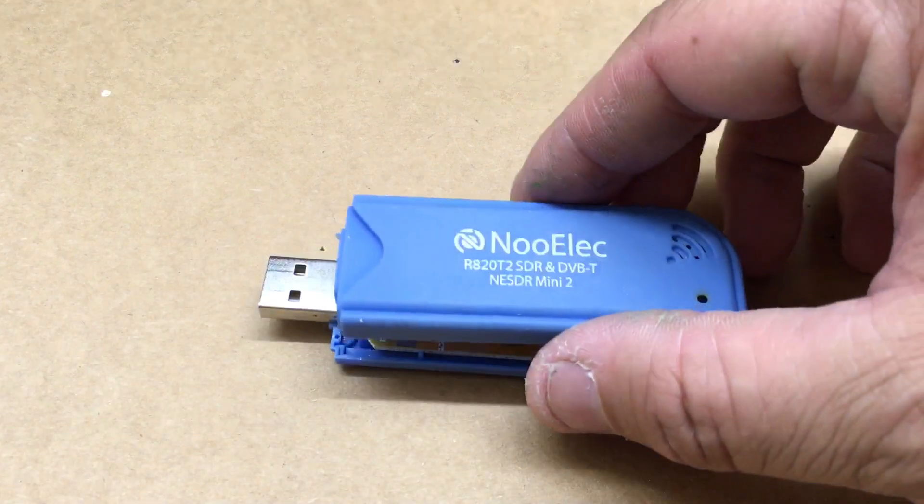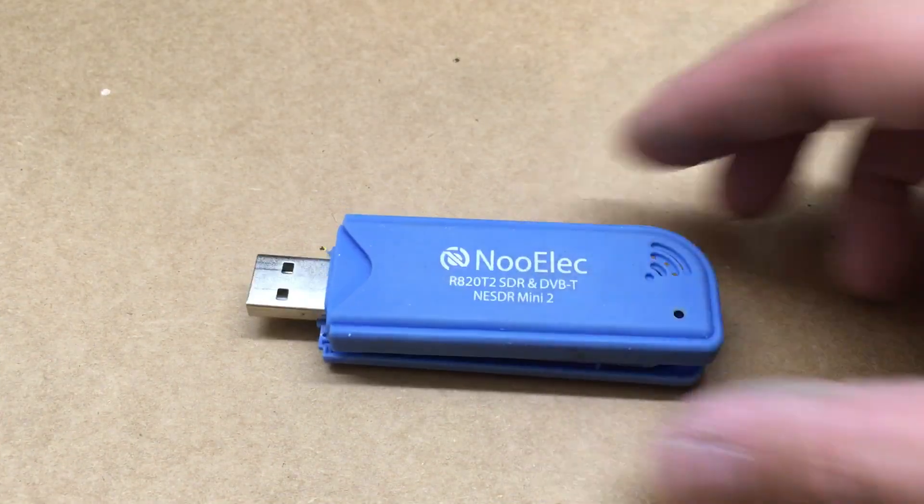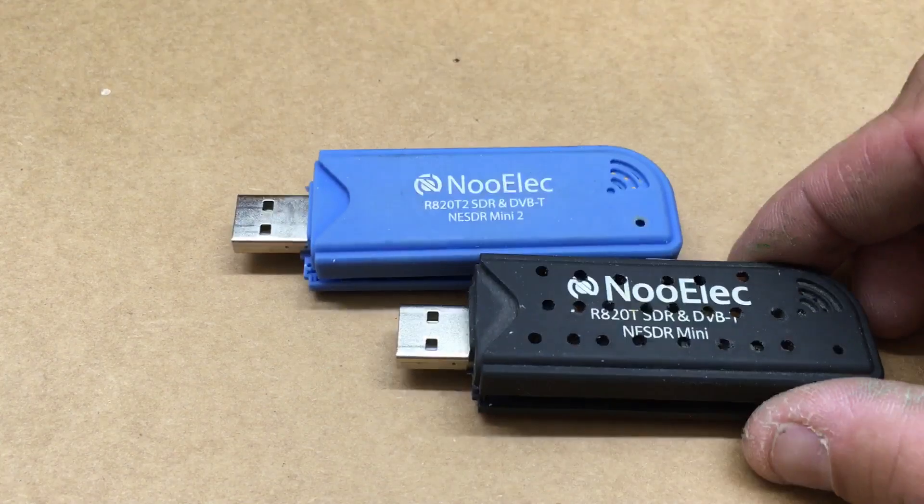Alright, it's Probably Guy here. We're going to talk a little bit more about the RTL SDRs, the USB dongles. I made a couple videos on some other ones - the RTL-SDR.com, the FlightAware USB for ADS-B, and the NooElec NESDR Smart. Now we're going to talk about the NooElec Mini 2 and the NooElec Mini.